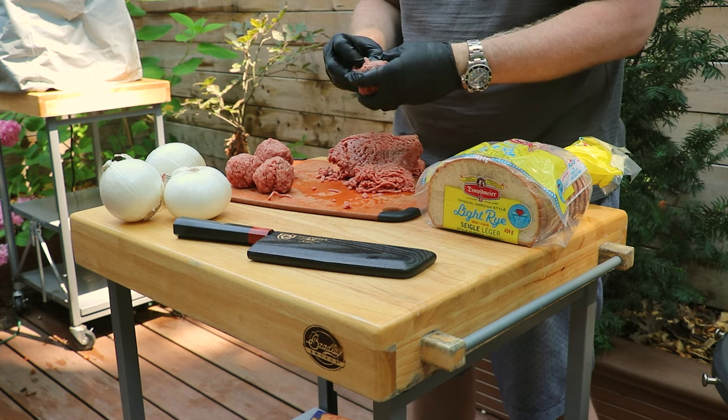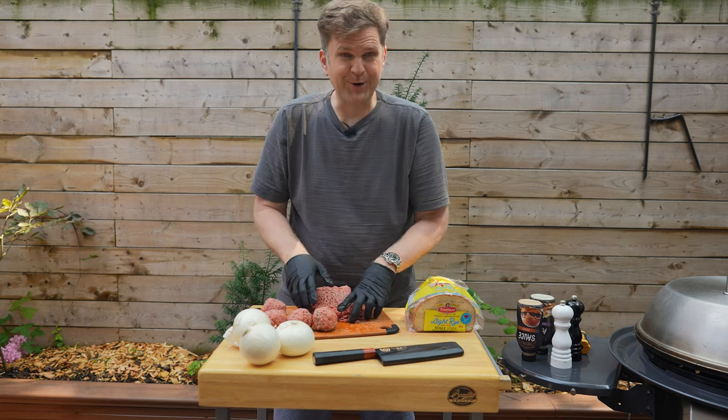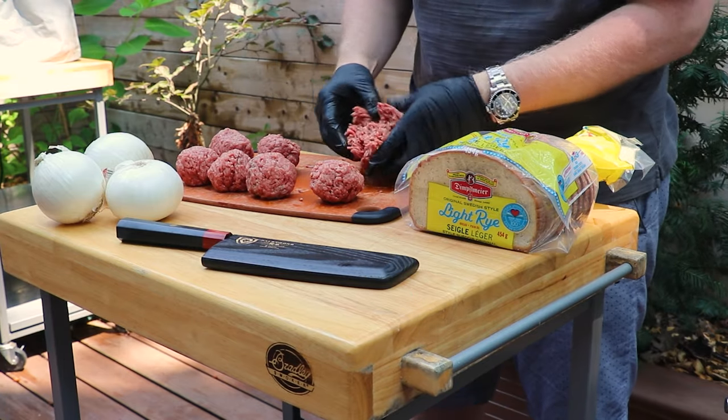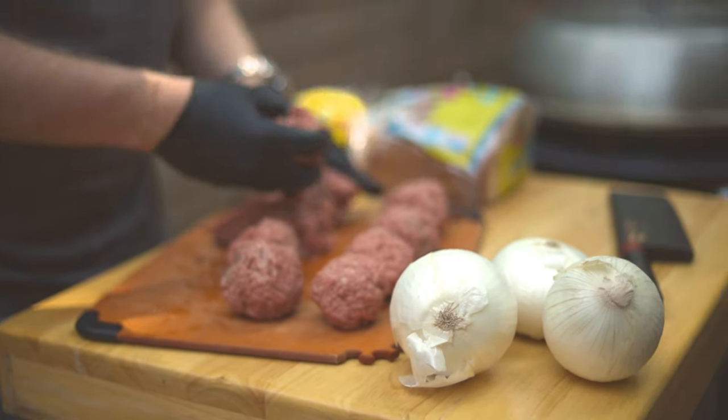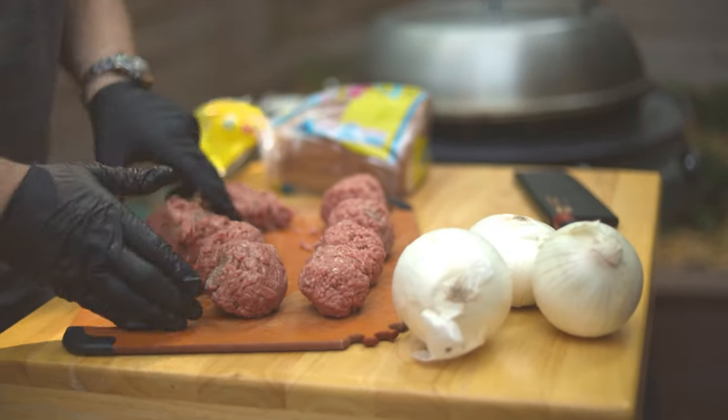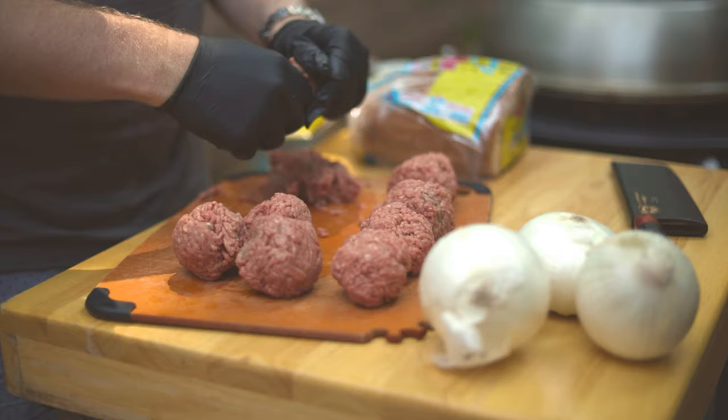You want a high fat beef content because that's going to bring you a lot of flavor. Fat equals flavor and burgers are the perfect example of that. You don't want to overwork your burger ball either — you want these to be nice and light. If you overwork them and pack them in too much, they'll almost be like meatballs or meatloaf.